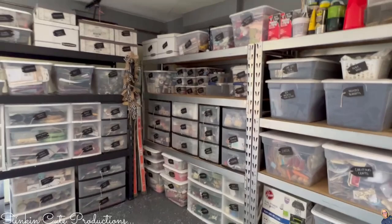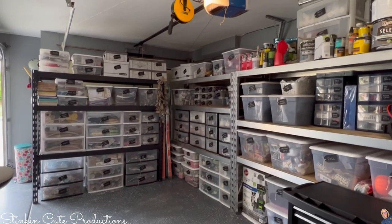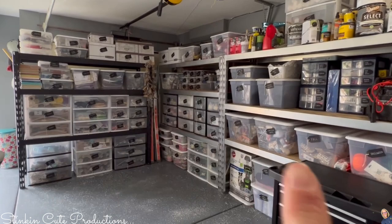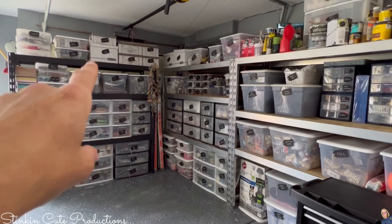This is the ultimate craft organization and it is 100% on a budget. I put aside $200 out of my home improvement money to organize my craft stuff. Two hundred dollars is what I spent on tags, bins, and shoe bins, with the bulk of it being the plastic drawers. I couldn't be happier with the way it looks. This is a three-car garage — this part is the single-car garage — so let me open this up and show you what I did over there.